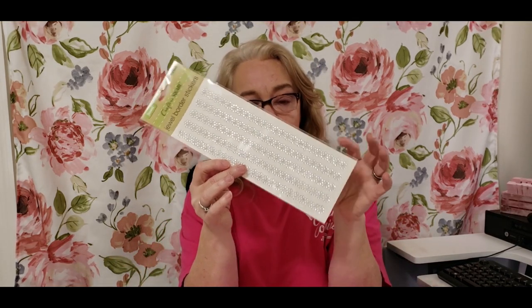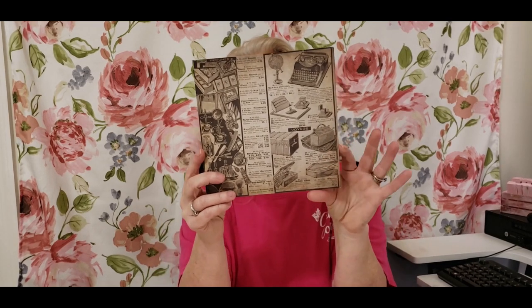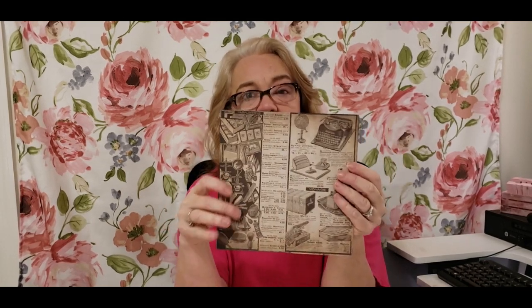We also have jewel border sticks — so pretty to embellish any project. And a pack of 3D stickers that I actually wanted to keep for myself — the only pack I found after going to four different Dollar Trees, so I'm giving it up for you guys. Now, it wouldn't be a paper channel without paper. We have five sheets of small paper and five sheets of eight by eight double-sided scrapbook paper in the Tim Holtz line, which is a little more rustic — I love this line.